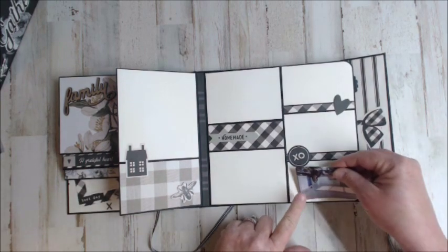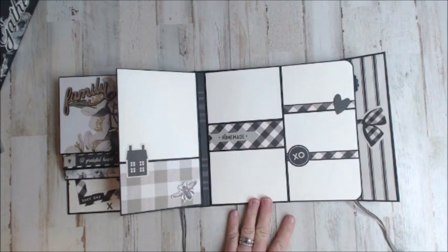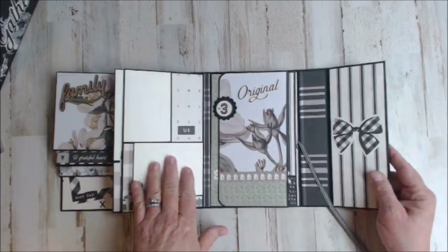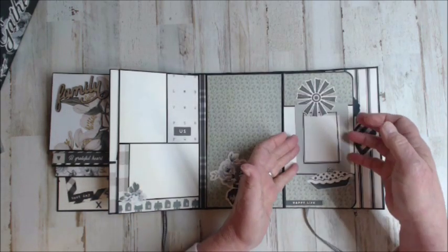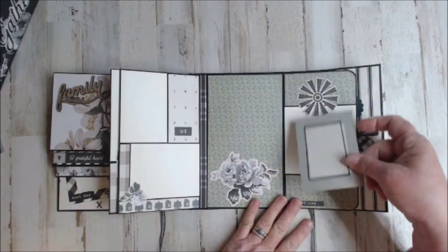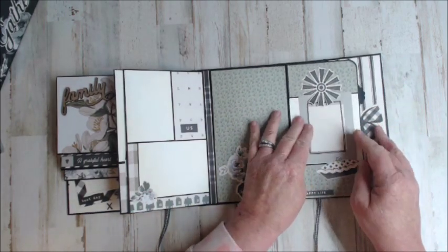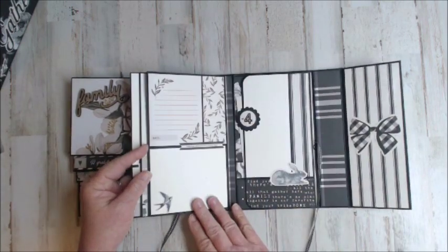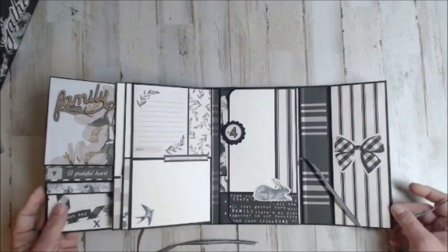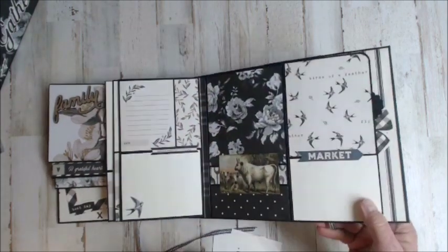Here we have three spots for two by threes, and then your larger photos if you want. The same applies to the back — here we have a little more color and a place to slide a photo. On the other side of this journaling card: the bunny, so it matched perfectly. 'Happy Life' — just loved it. Here's another one of the journaling cards where I used the back side. There's our bunny again. I just love this page.